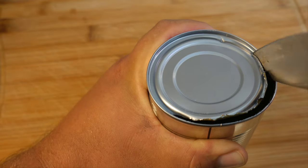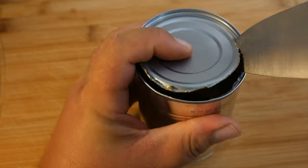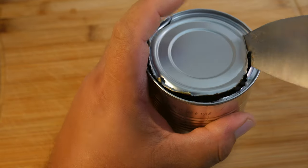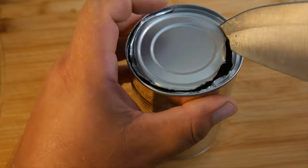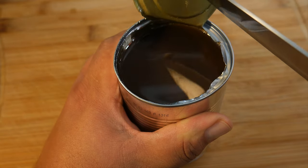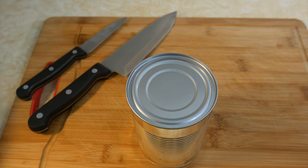If you're using a small knife, because it's closer to the can you can have a firm grip on the handle of the knife, and like that it's going to be safer where you don't have to hold the blade. Then go ahead and give it a tap, and to open the can you use the same rocking motion.